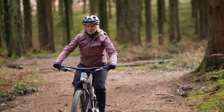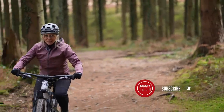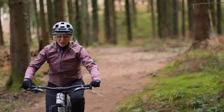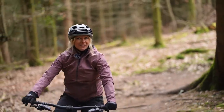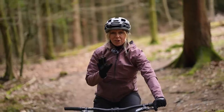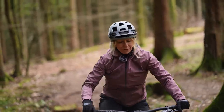Your saddle height could be wrong — it's easily done. Perhaps you used the wrong technique to set it up, perhaps your seat post worked its way down over time, or maybe you bought a new pair of shoes or a new saddle and forgot to account for those changes. I'm going to show you how to recognize the problem and how to set it up right every time.